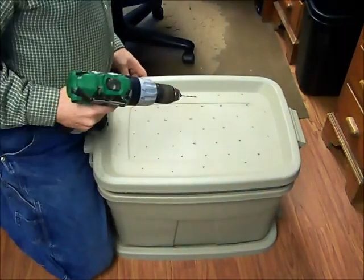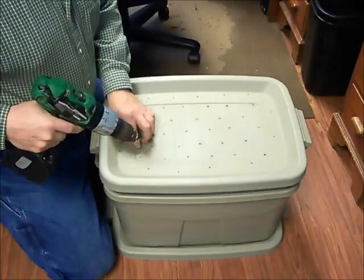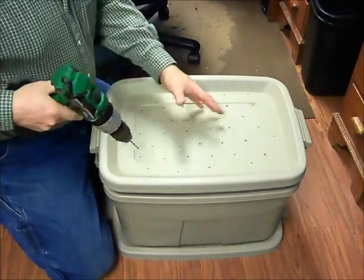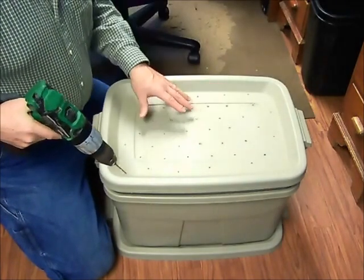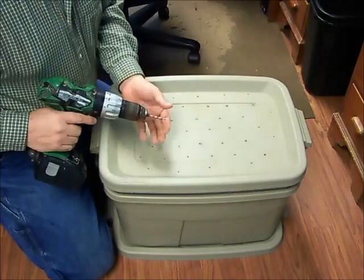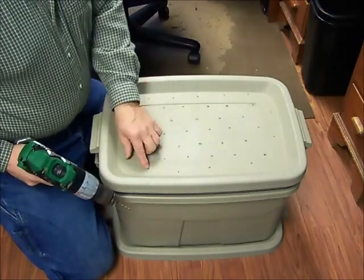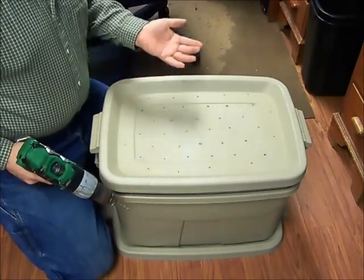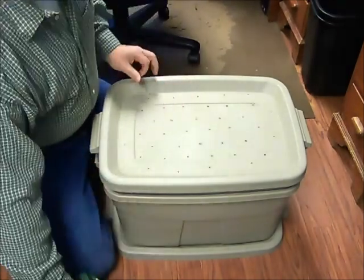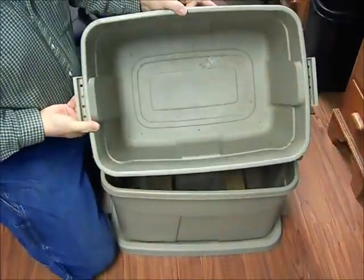You want an eighth-inch drill bit. I've already got these holes in here but I'll just show you what I do. Just drill in the top here — I have about 40 holes. An eighth-inch is small enough that it's not going to let the worms escape real easy. These worms — any worms really — can change the size of their body however they want, even through the holes you put in the bottom of the top bin.